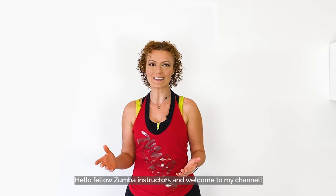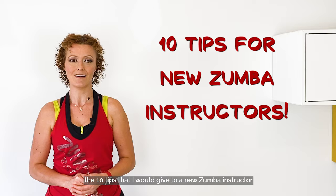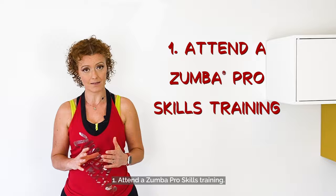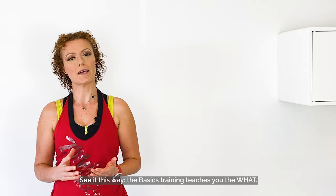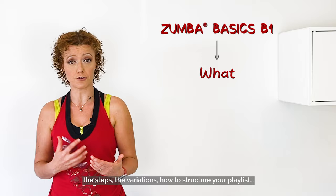Hello fellow Zumba instructors and welcome to my channel! My name is Minnie and today I would like to share with you the 10 tips that I would give to a new Zumba instructor — and that I would have loved to receive when I started my journey as a Zumba instructor. Let's go! Tip 1: Attend a Zumba Pro Skills Training. I know you already did your Zumba B1 basics training. The basics training teaches you the what — the Zumba formula, the basic rhythms, the steps, the variations, how to structure your playlist.